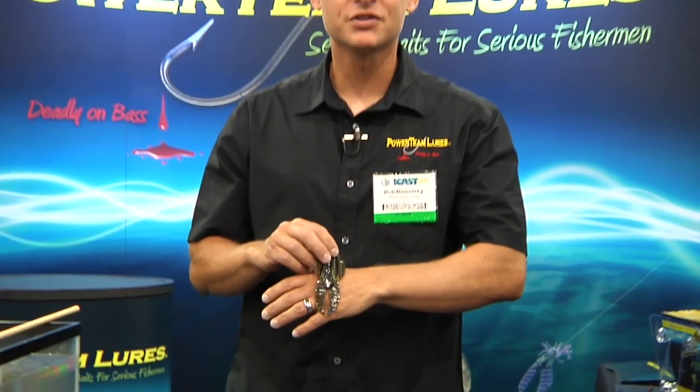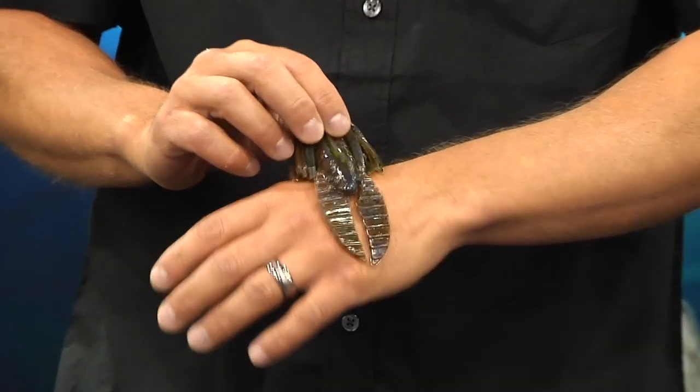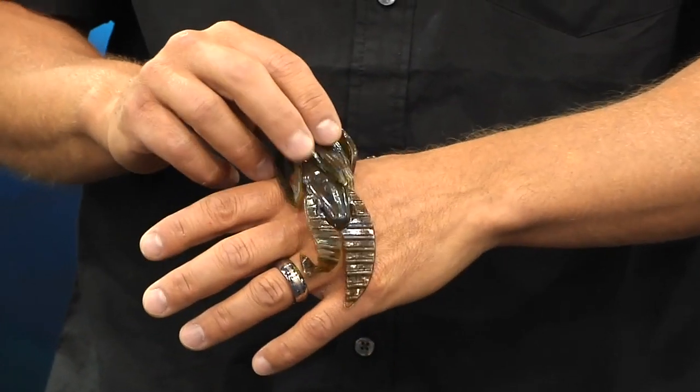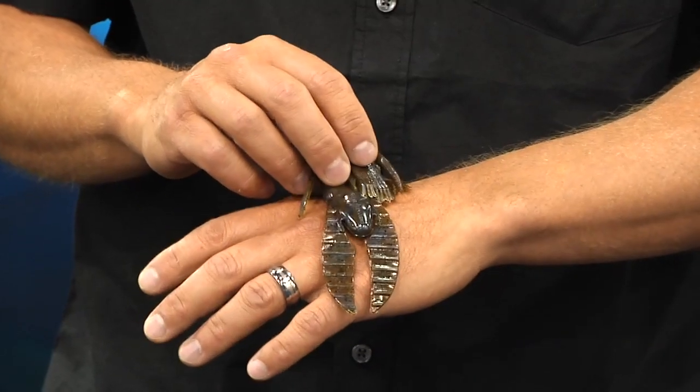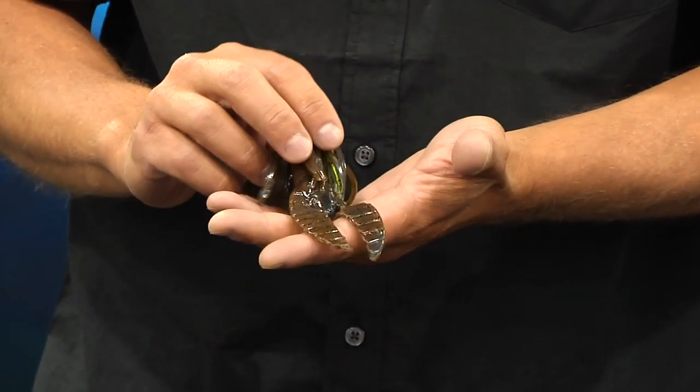This is our 4.5 Texas Rig Jig. It's a big flipping bait, made for big fish. All of our plastics have a neutral buoyancy. They're impregnated with crawfish and garlic. Skirted bait, excellent for flipping and pitching the thick stuff.